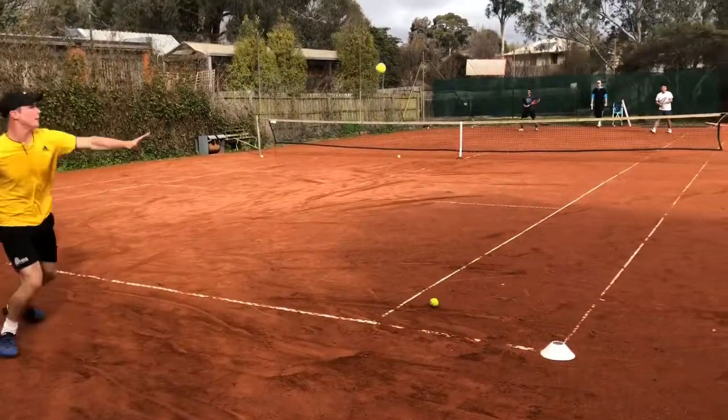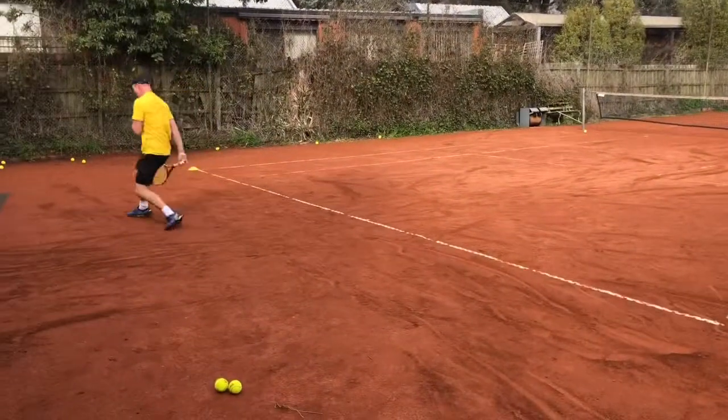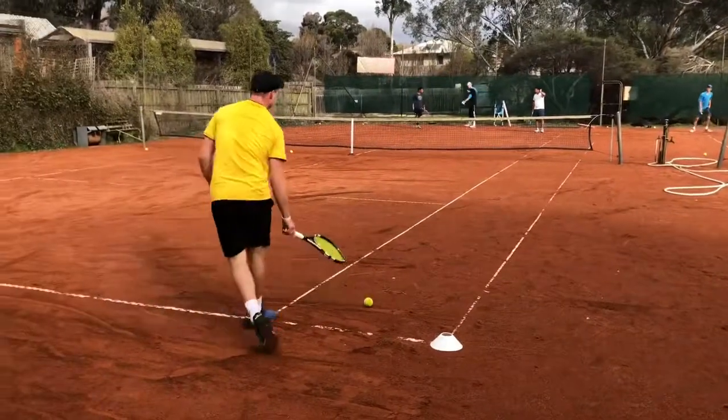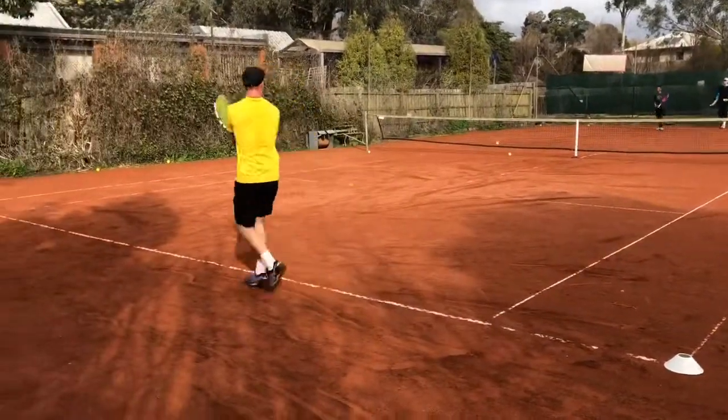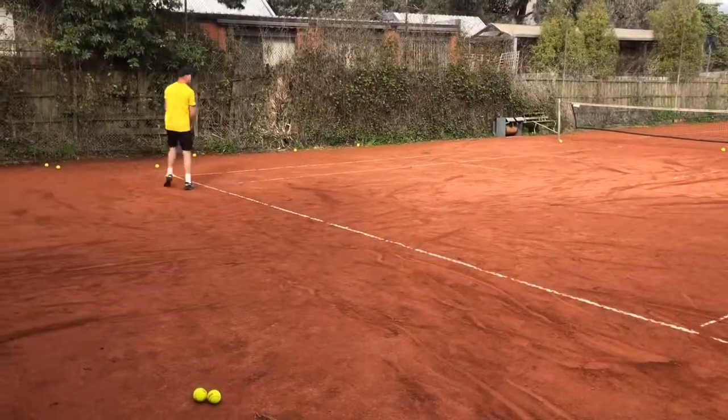Trying to win these drills is like representing how you'd be in that fifth set, or on a hot day at the end of the third set. You're going to be trying to grind side to side on a clay court when you're fatigued and your technique starts to fail. That's just how it works — tennis is becoming fitness these days.